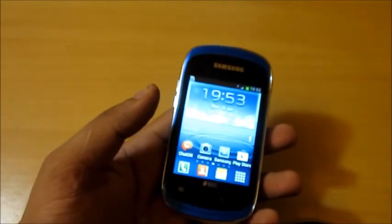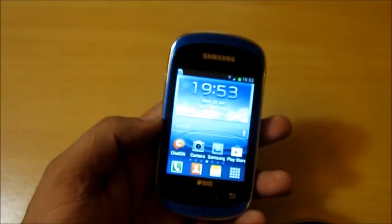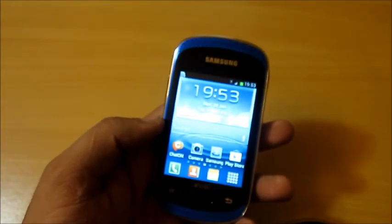I hope this was helpful. If you have any doubts regarding this device you can post it in the comment section below. This is Daniel signing off — see you later, bye bye.